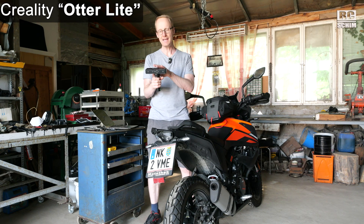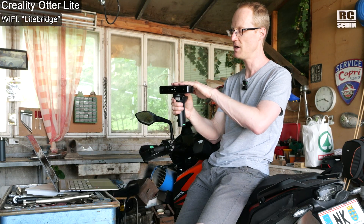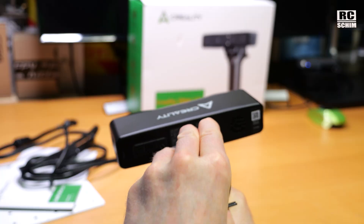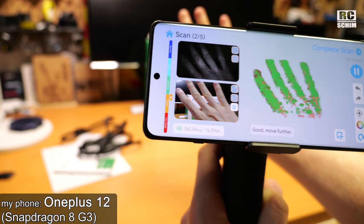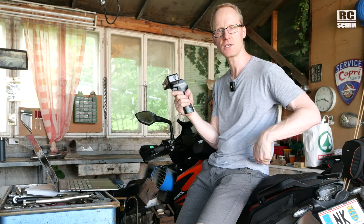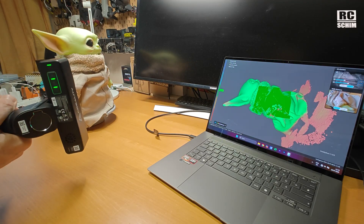This is the Creality Otter Lite. For me the best feature is the wireless function. The device creates a Wi-Fi, you connect your laptop to this Wi-Fi, and then the scanning software just works over this - which is way better than having a USB-C cable, because I couldn't have scanned this bike here otherwise. You can attach a little phone clamp and use the mobile app independently, but the mobile app would for sure have crashed on such a large scan. In my experience you really need a good PC or laptop.